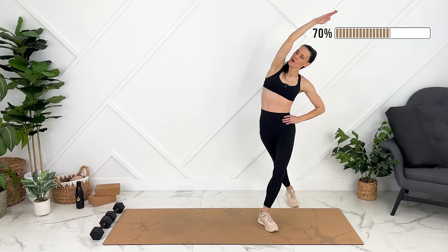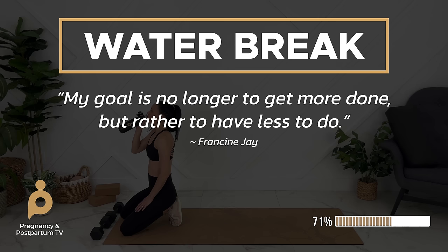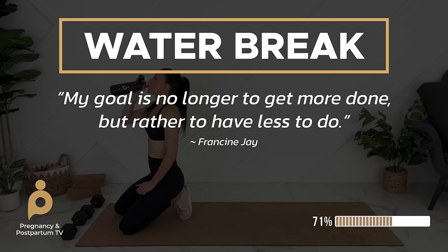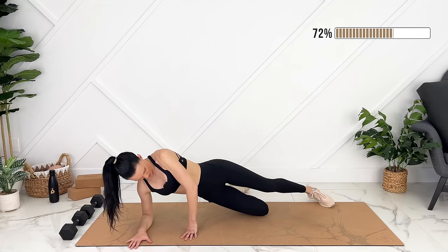Let's take a quick sip of water and we'll continue on the floor. We can get into a modified side plank. Lifting through our side body — exhale, engage our core.